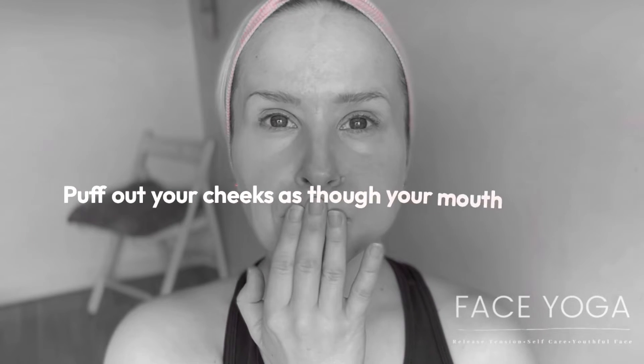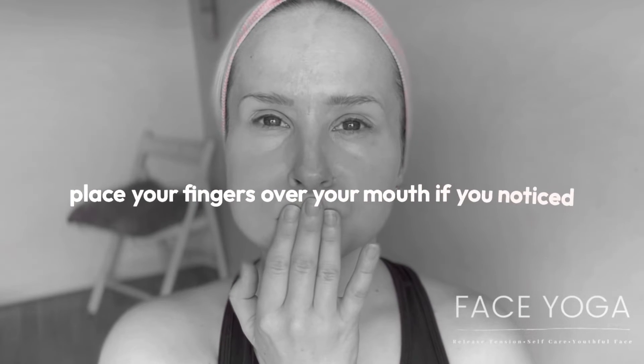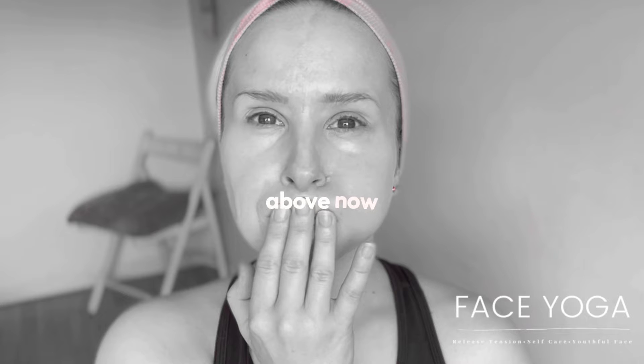Puff out your cheeks as though your mouth were full of water and close your lips together. Place your fingers over your mouth if you notice small lines above the mouth.